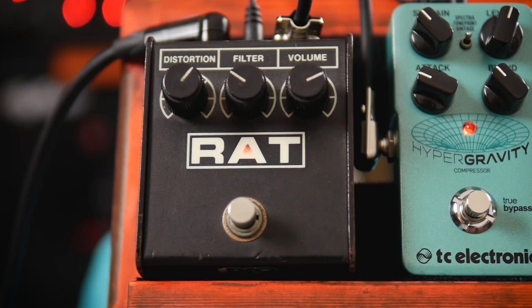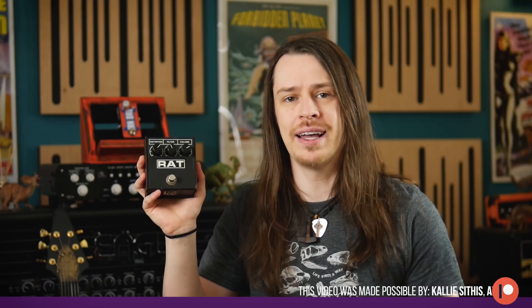One of the best things I ever did was try running a compressor into the front end of the RAT. With just a little bit of compression on the input it smooths out the distortion response and adds so much sustain. I love it for neck pickup lead tones and for making thick rock sounds out of the Strat — it's a really classy combination.